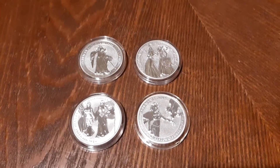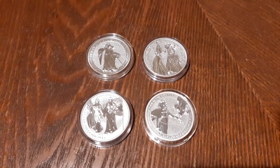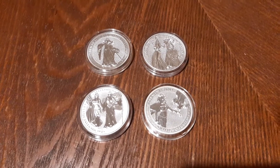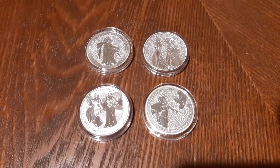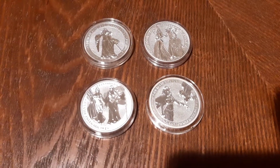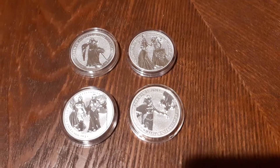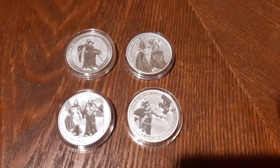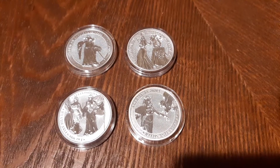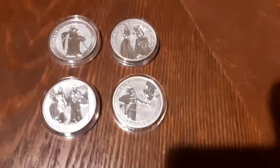Hey guys, Brian here. I just wanted to make a real quick video. This was the set I was kind of excited to get. I ordered online and kind of pieced it together from different places to try to save a little bit of money, because it's definitely not a cheap series to collect. This is the German series they call Allegories with the Germania on there.